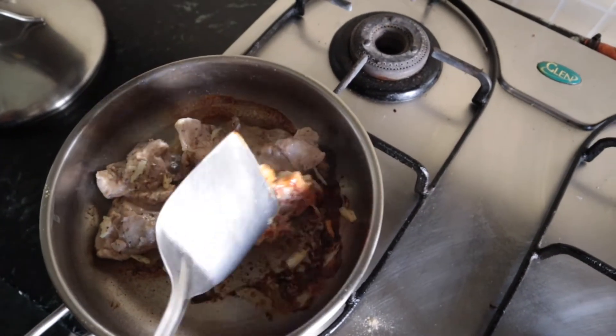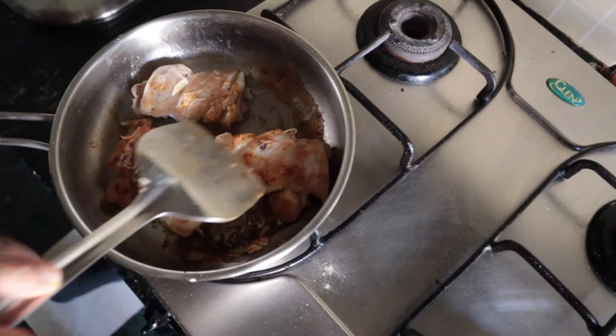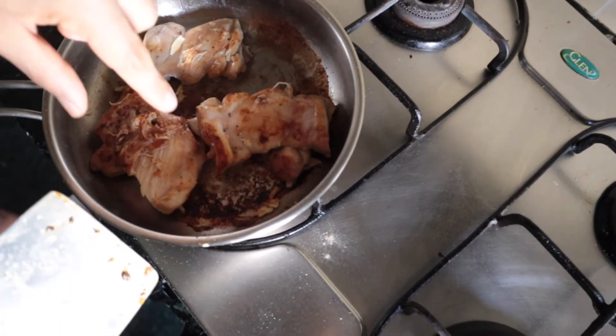Make sure you get the chicken out and flip it. At this point you should get that beautiful golden color — leave it for another two minutes. This time turn the heat high.